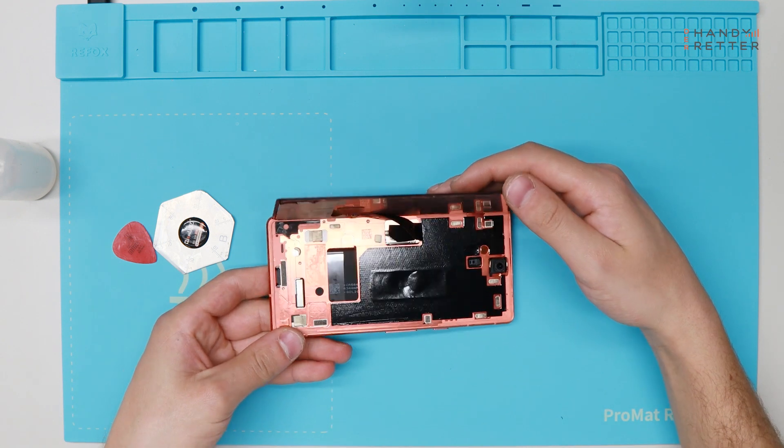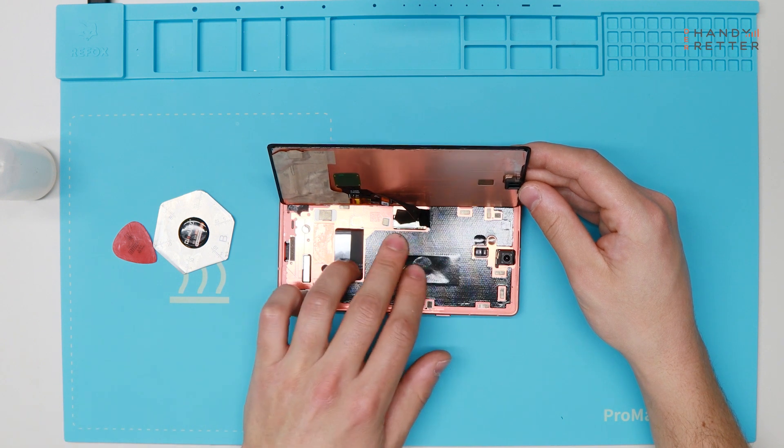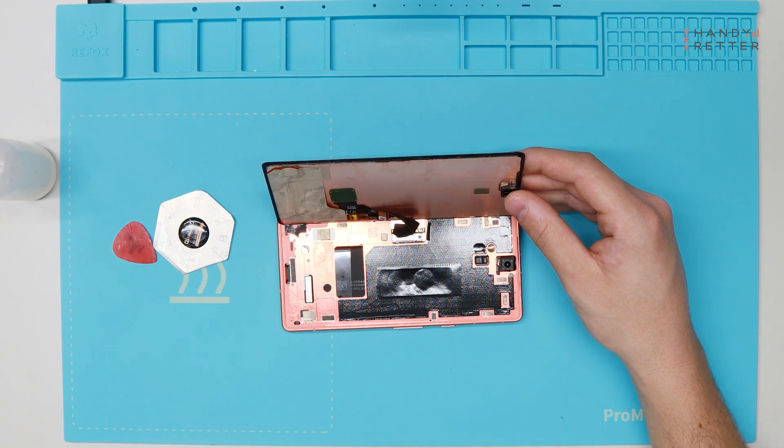On the left side, when you have it in front, there is the flex cable. Be careful not to damage it. Now we are going to take apart the display.